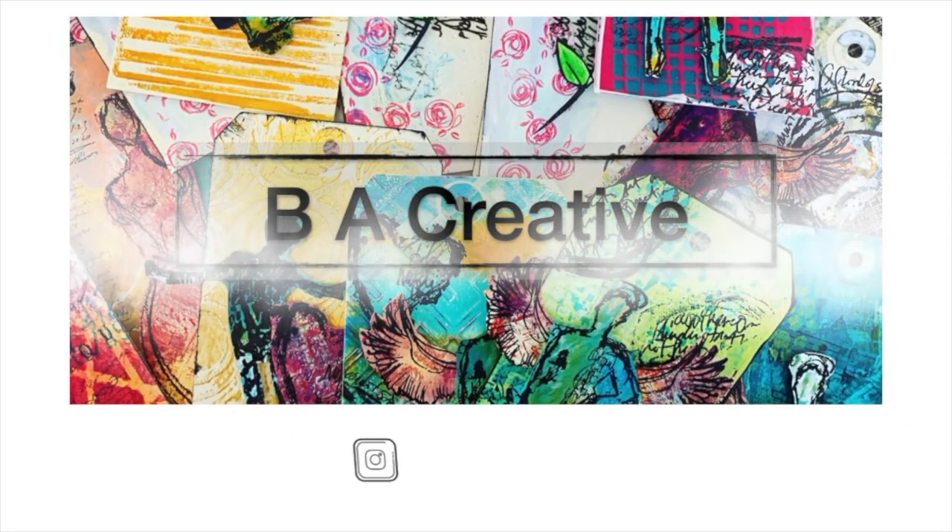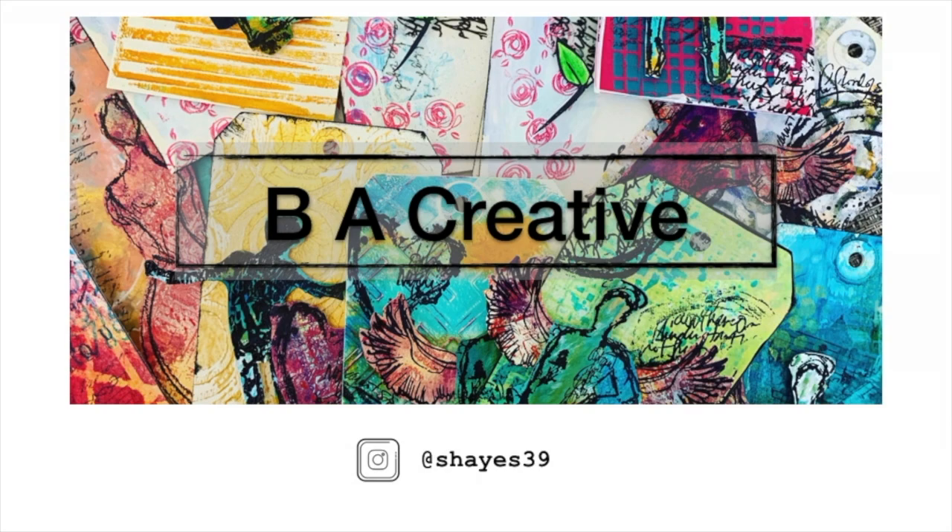Hello all, welcome back to Be A Creative. This week I am coming at you with a super quick upcycling project.